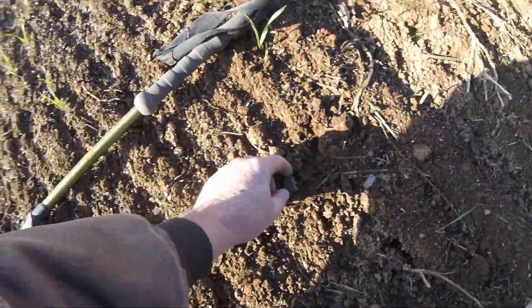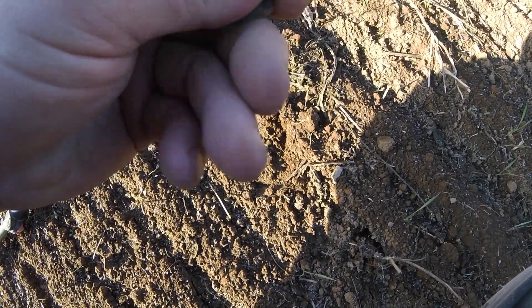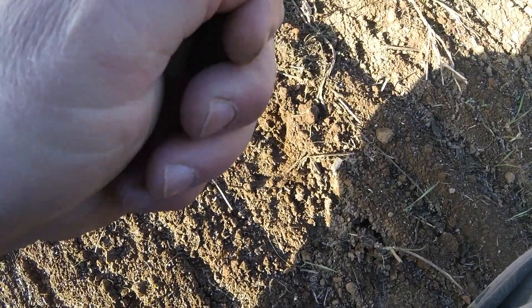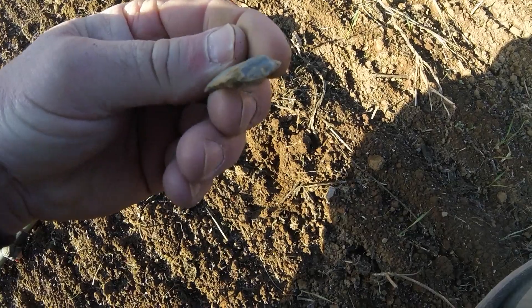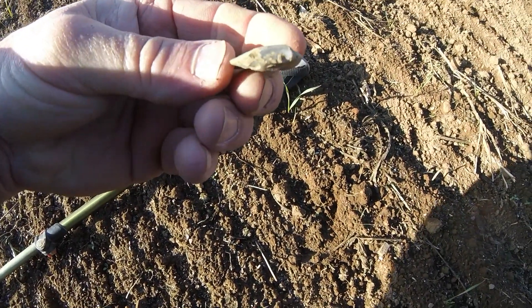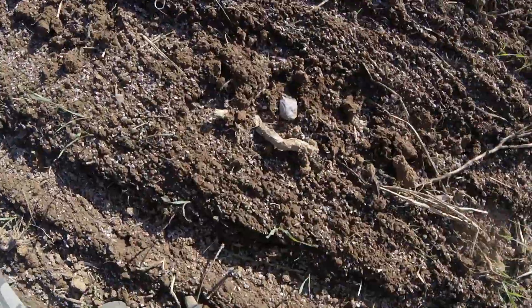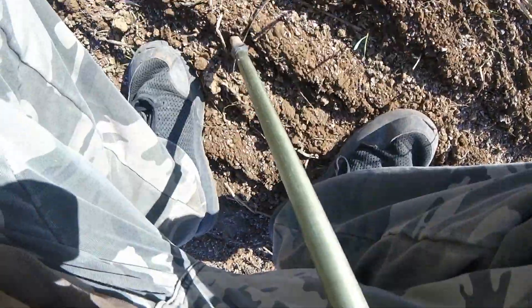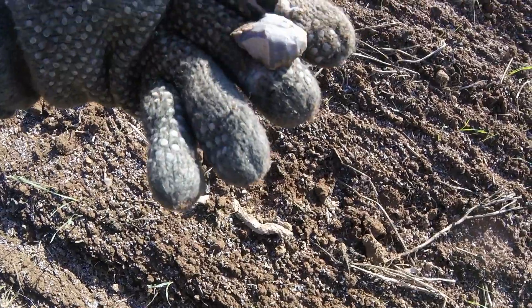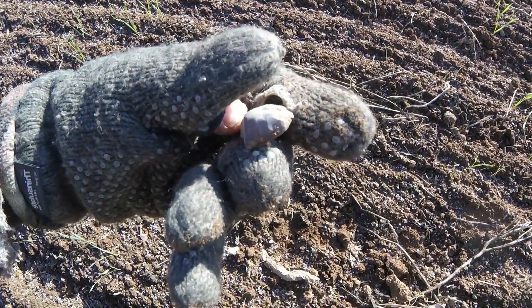Flip this one up here. Thought it was a broke until I got to looking at it — probably was a broke but they made a blunt out of it or hafted the scraper. Definitely. This one's broke but that's another thumbnail scraper. Check that out, you'd have to work on that.